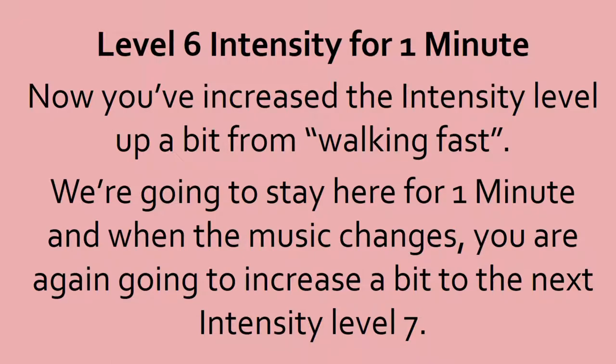We're going to stay here for a minute. 10, 9, 8, 7, 6, 5, 4, 3, 2, 1, and it's done.